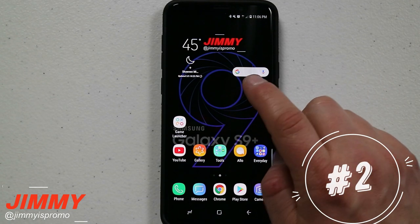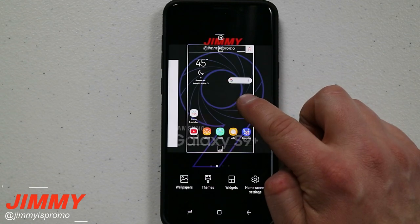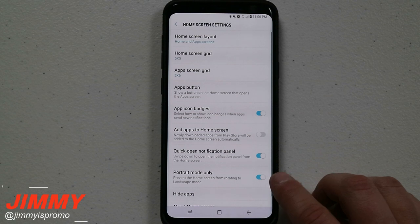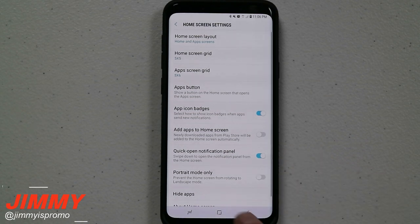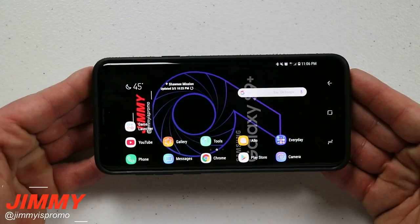When you're completely done with it, just hit the little X and you're done. Feature number two is dealing with the home screen. Press and hold anywhere on an empty area of the home screen, go down to home screen settings, and look for the portrait mode only option. Once you turn this off, you're able to use your home screen in landscape form.